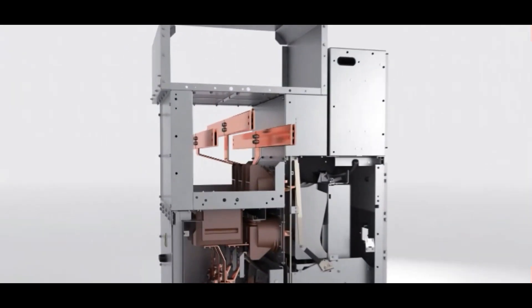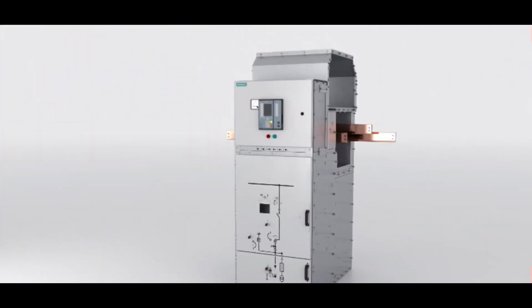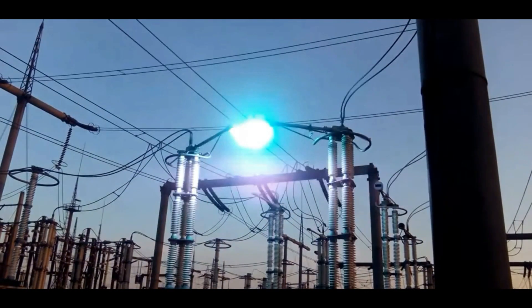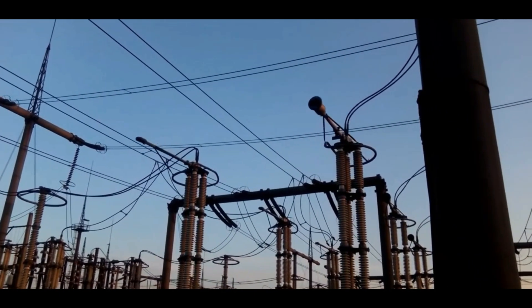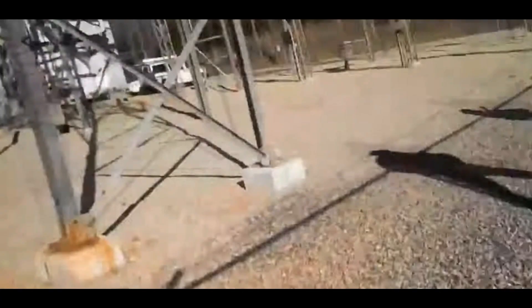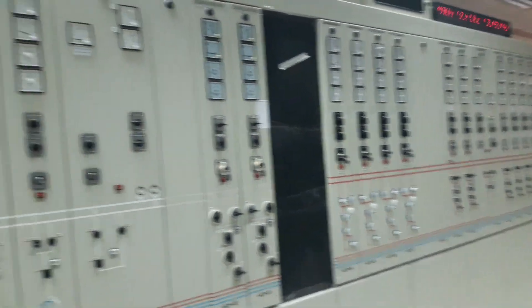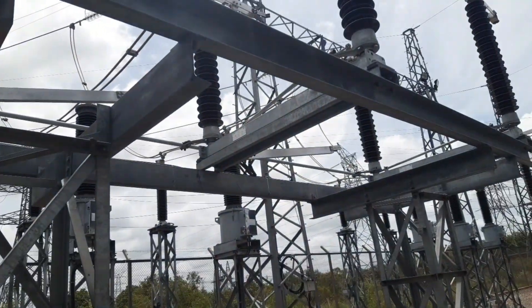A switchgear interlocking system is a safety mechanism used in electrical power systems to prevent unsafe or unintended operations of electrical equipment. The interlocking system ensures that certain electrical equipment, such as circuit breakers or disconnect switches, are operated in a specific sequence to avoid damage to the equipment or harm to people working on the system. Interlocking systems use mechanical or electrical devices to prevent certain operations until specific conditions are met.